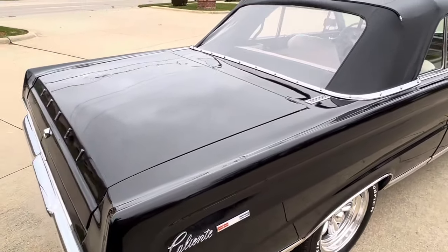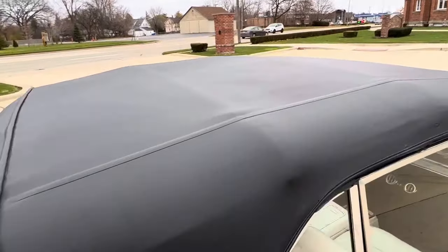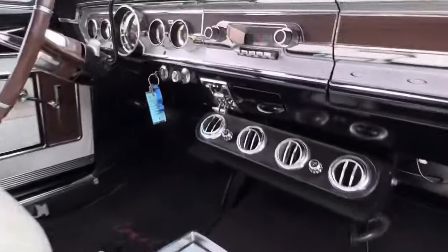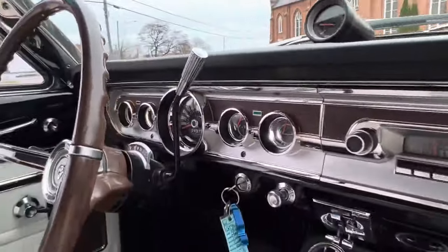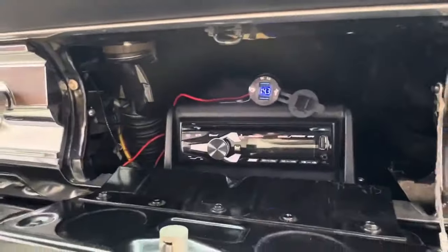Trunk's got the factory mat in it, spare and jack. There are some extra parts to go with it, plus some books and manuals as well. Moving to the passenger side — beautiful dash pad. The tag works. The amp gauge and the horn do not work. Updated sound system and speakers added.